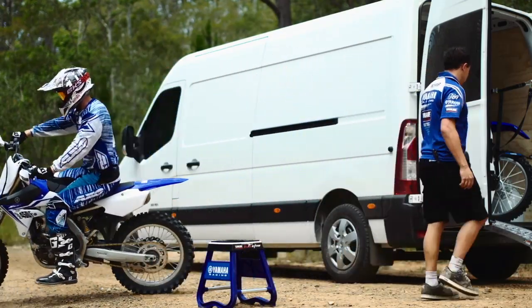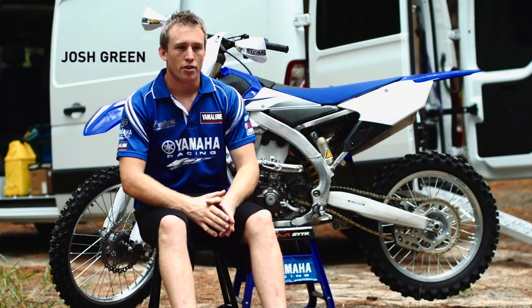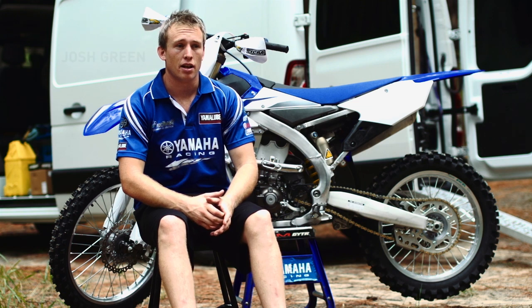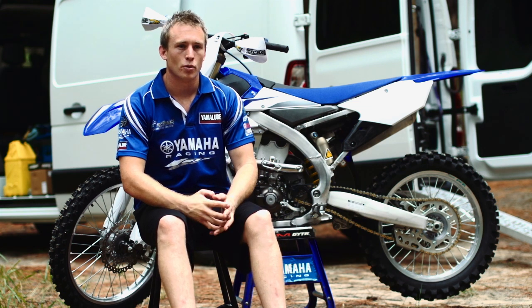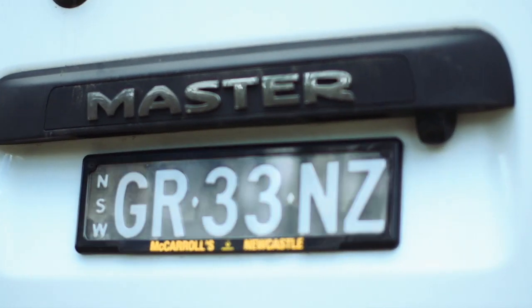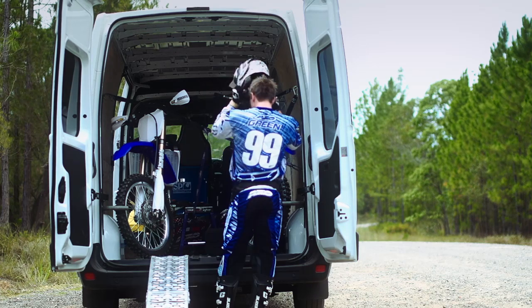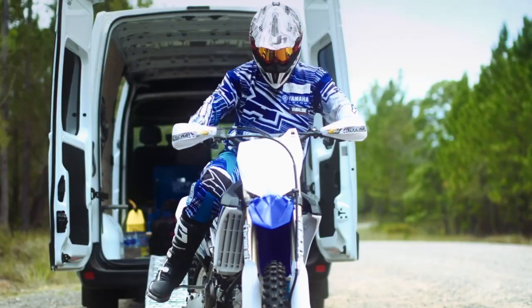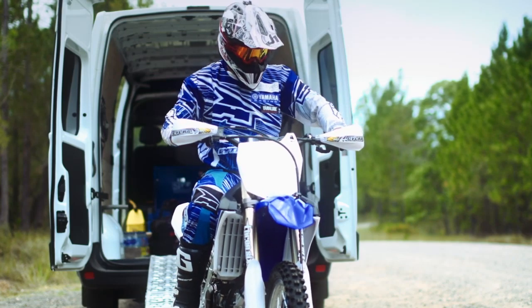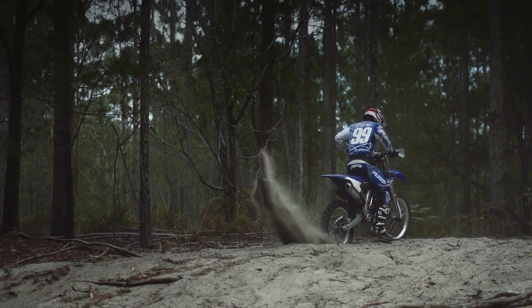I'm Josh Green, riding for Activate Yamaha Team for 2014. It's my third year with the team and we had some really good races in the desert last year. We're out here today to do some testing on the new machine and really looking forward to it.